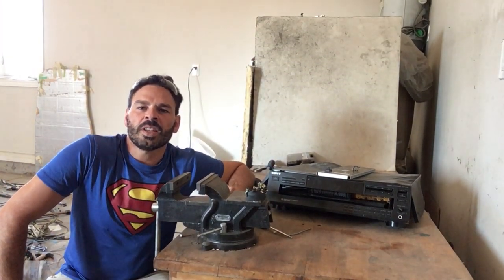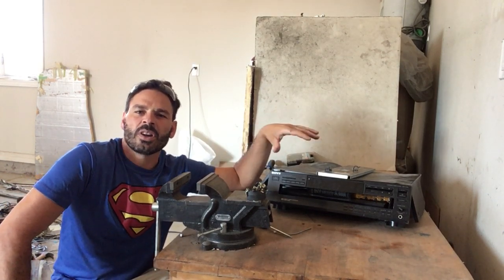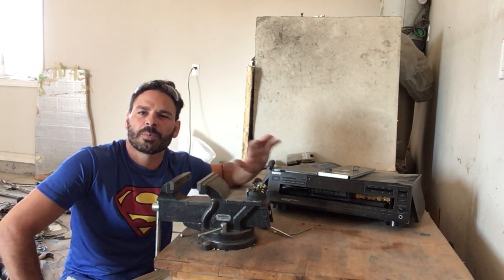Hello scrappers and planet lovers, Tin Man here with another video. Today I want to take apart one of these multi CD players. Found it on Garbage Day — unfortunately it doesn't work. The nice thing is I could bring it in as-is to a scrapyard and get electronic price.